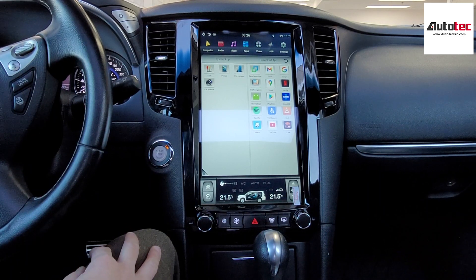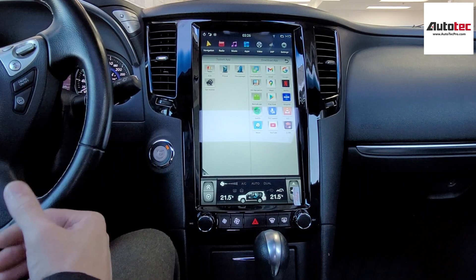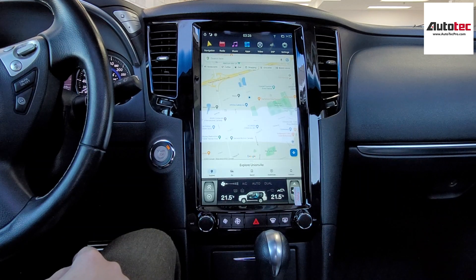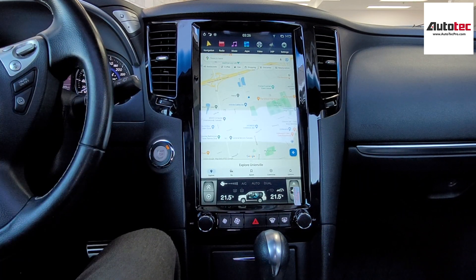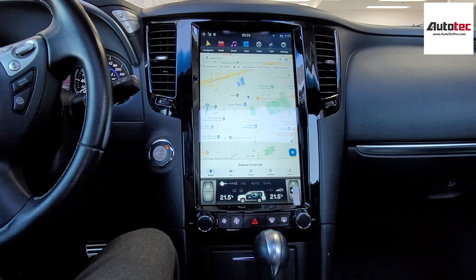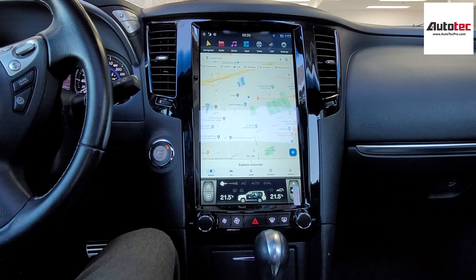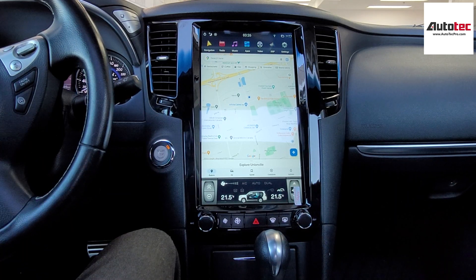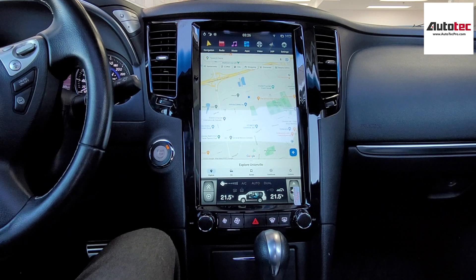This system also comes with free navigation software. There's the iGo, which is the offline navigation, and also Google Maps — the newest version, which provides an offline feature. You can download the map to the unit, and next time you use Google Maps you don't need to connect to any WiFi or data. You can use Google Maps as a fully offline map.